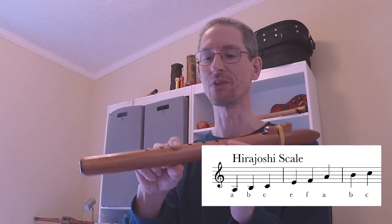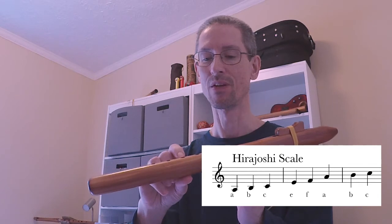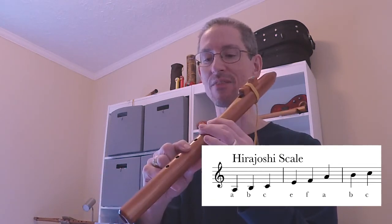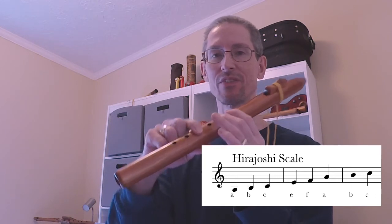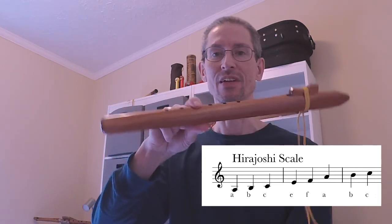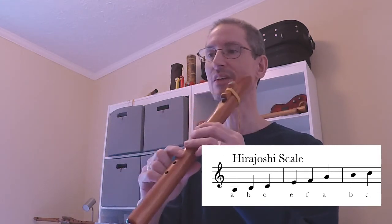You can even play the Mode 4 A if you're familiar with that — we haven't talked about Mode 4, but that's another option. If you're on the F, instead of trying to switch to your typical A, just use that finger. You may have to adjust your breath pressure to get it in tune.